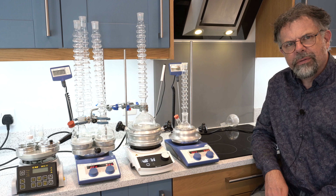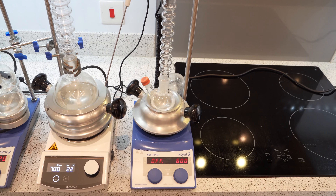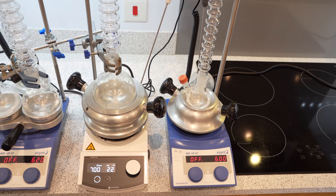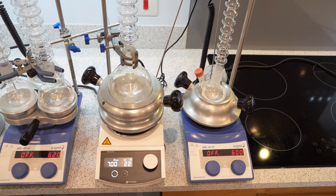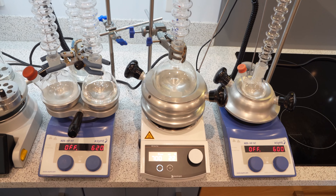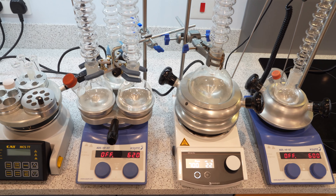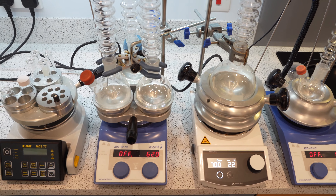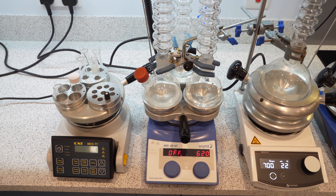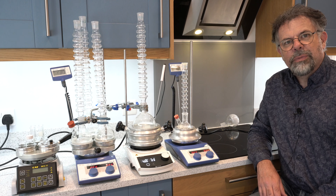So what is DrySyn? Well DrySyn allows you to use a standard magnetic hot plate stirrer from any manufacturer to heat and stir a round bottom flask of pretty much any size — in a single formation one at a time, or do multiple experiments up to three round bottom flasks at a time, and also at the far end, as you can see, a unit for doing tubes and vials. So a very flexible system.